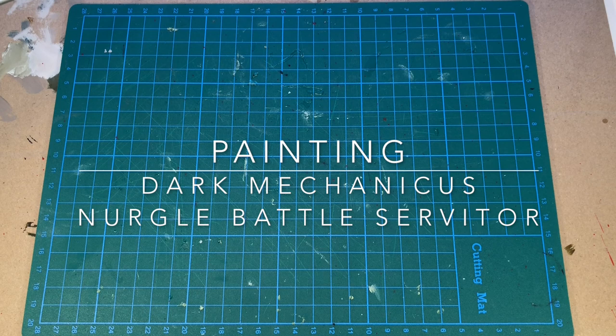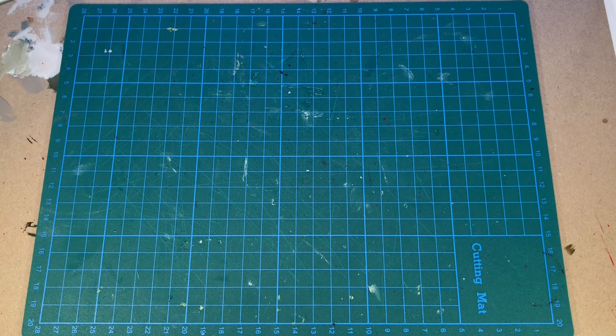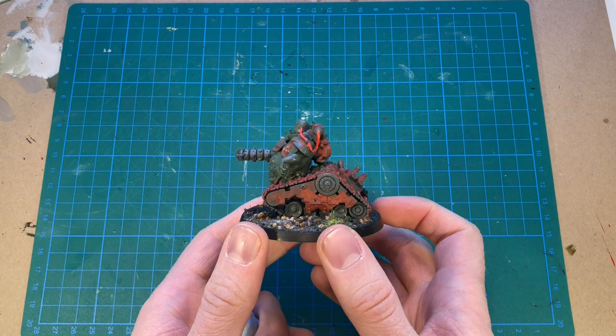Hello there! You're watching Villain Miniatures, and in this video I'm going to continue working on my Dark Mechanicum army by painting the Nurgle battle servitor that we kitbashed last time.